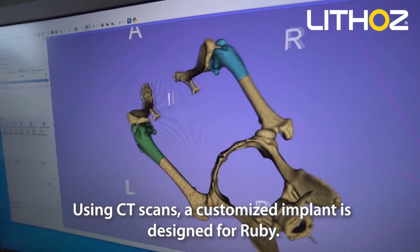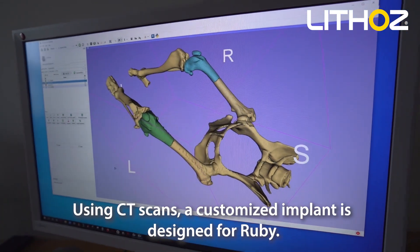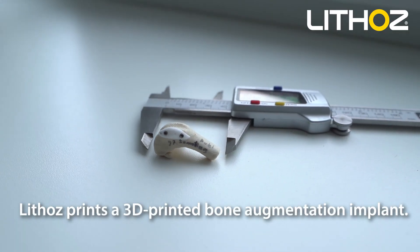Using CT scans, a customized implant is designed for Ruby. Lithos prints a 3D printed bone augmentation implant.